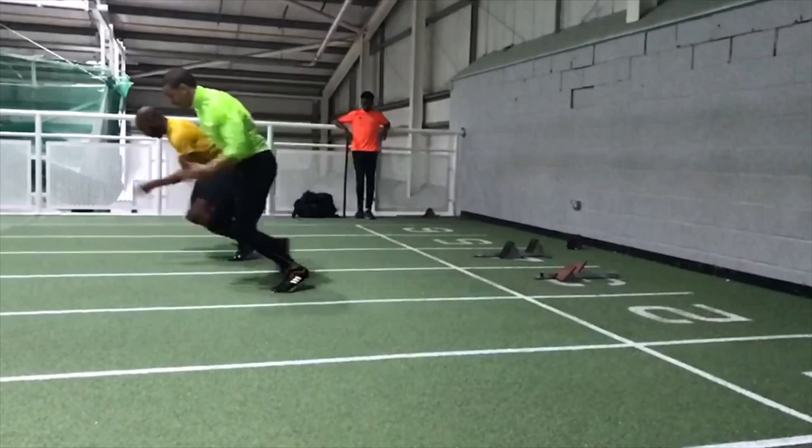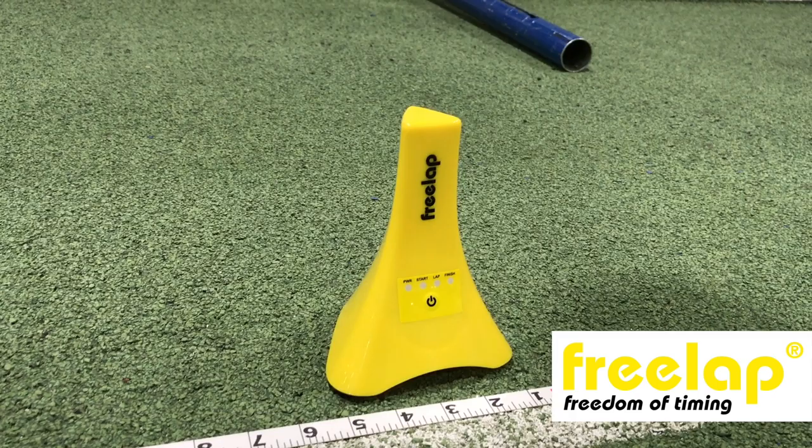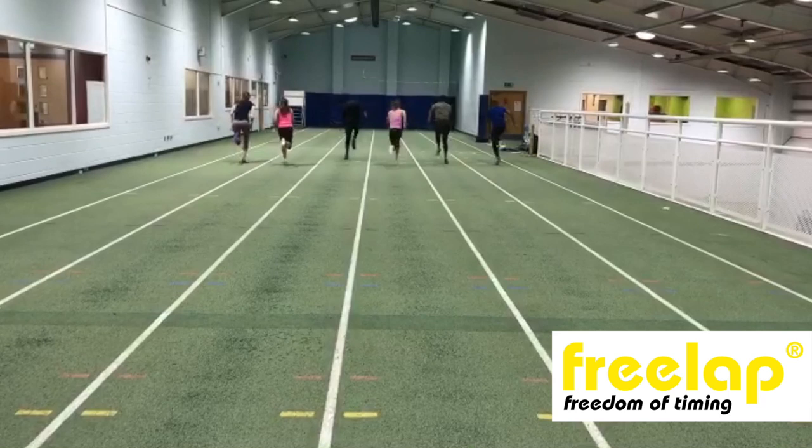Good luck with your training and competition, and do subscribe to the channel. If you'd like to find out more about the Freelap timing system, drop me a message.